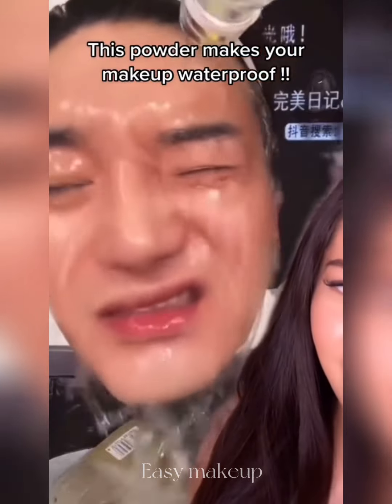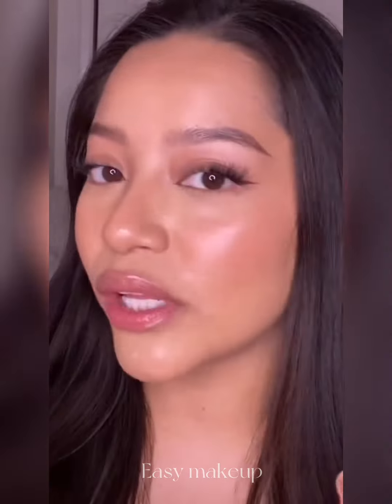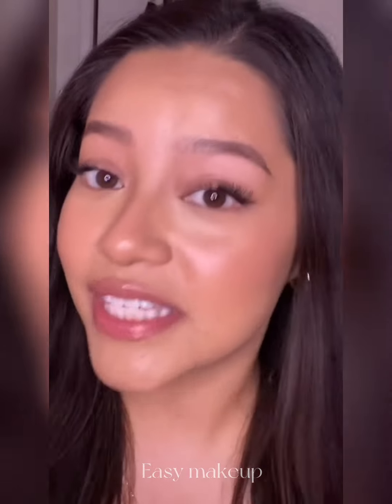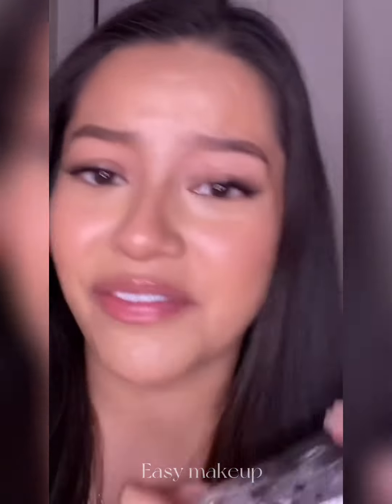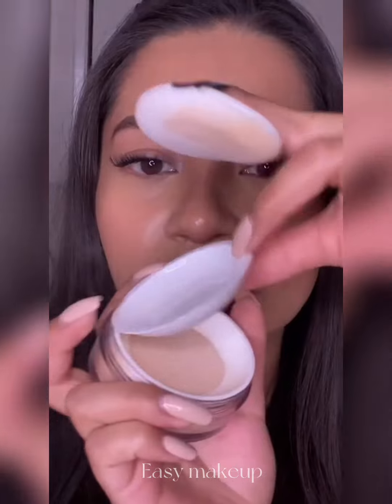Wait, watch this! This powder claims to be super transfer-proof. My skin is super oily right now — I haven't set it yet, so I'm going to set it with the powder and then spray my face with water. It's by a brand called Perfect Diary; it's called the Weightless Soft Velvet Blurring Loose Powder. So let's try it out. It comes with this little sponge and then a sifter.